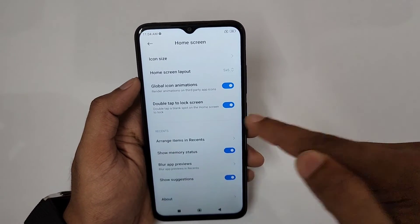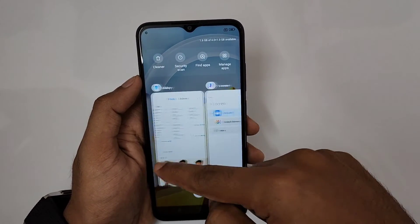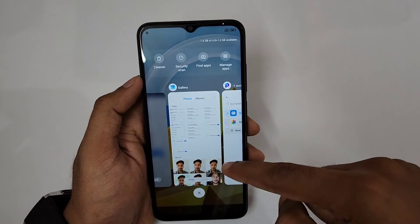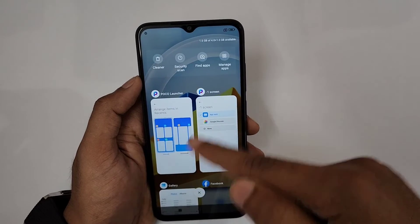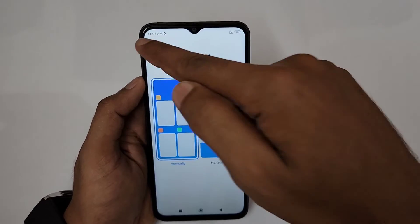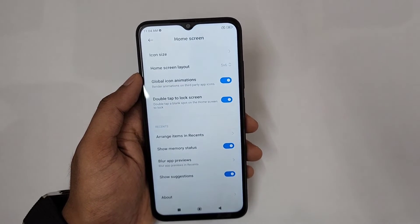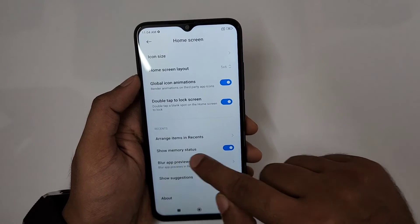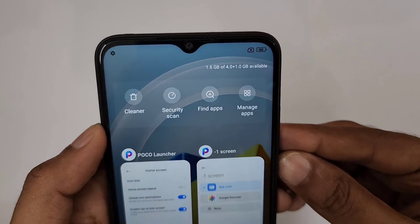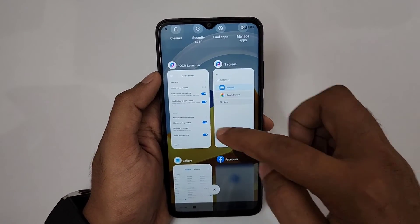You can also enable 'Double Tap to Lock Screen'. In Recents, you can arrange apps vertically instead of the default layout. You can also turn on 'Show Memory Status' in Recents to see available RAM — it shows 1.6GB available out of 4GB plus 1GB extended, displayed right there.